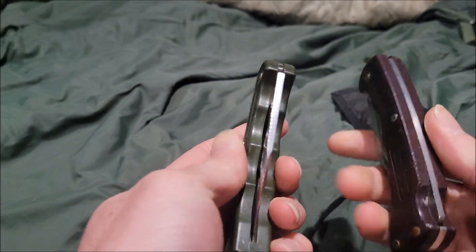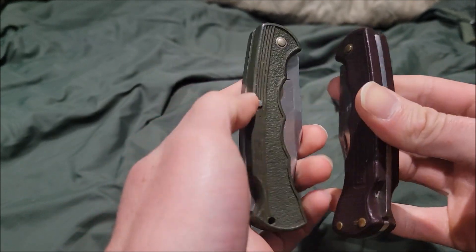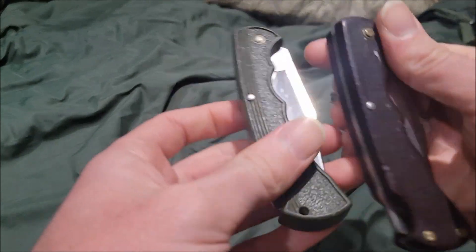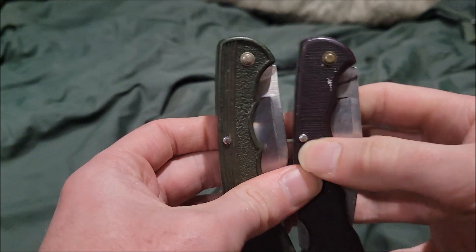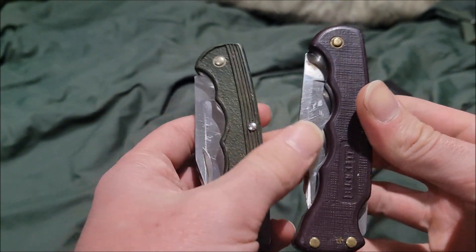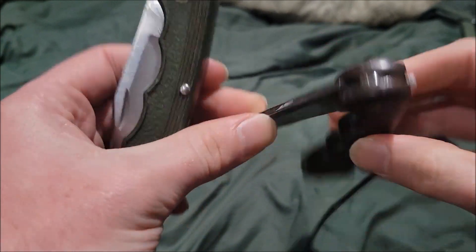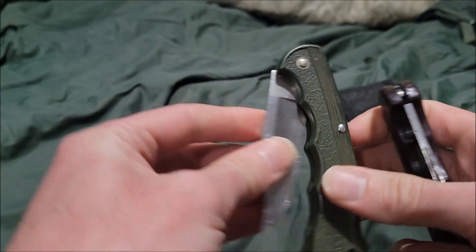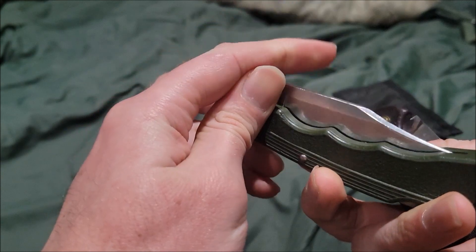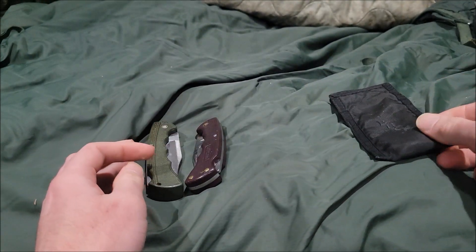The handles come in basically three variants or three colors. The one I have is a red one with a different handle scale, which I think might be the early version. The other one is more likely to be a later variant — or both at the same time.